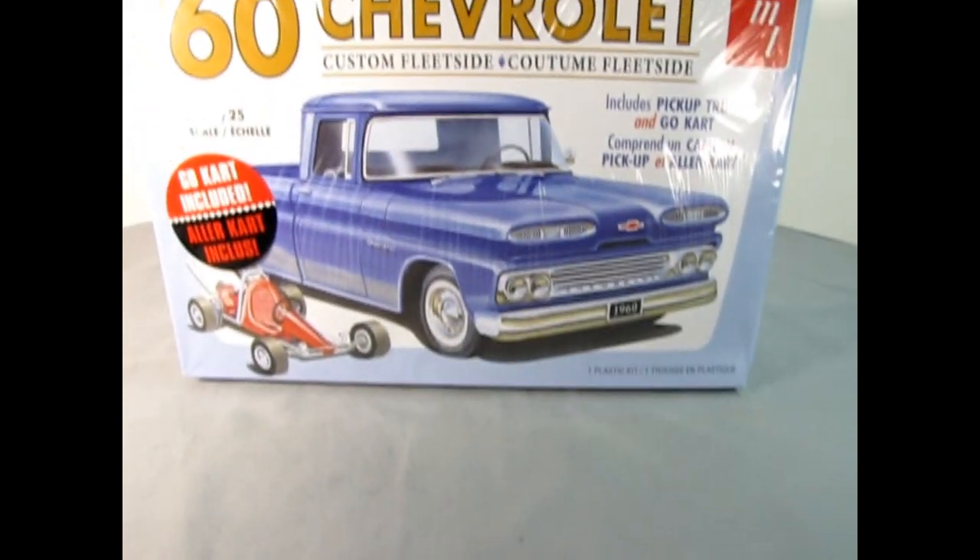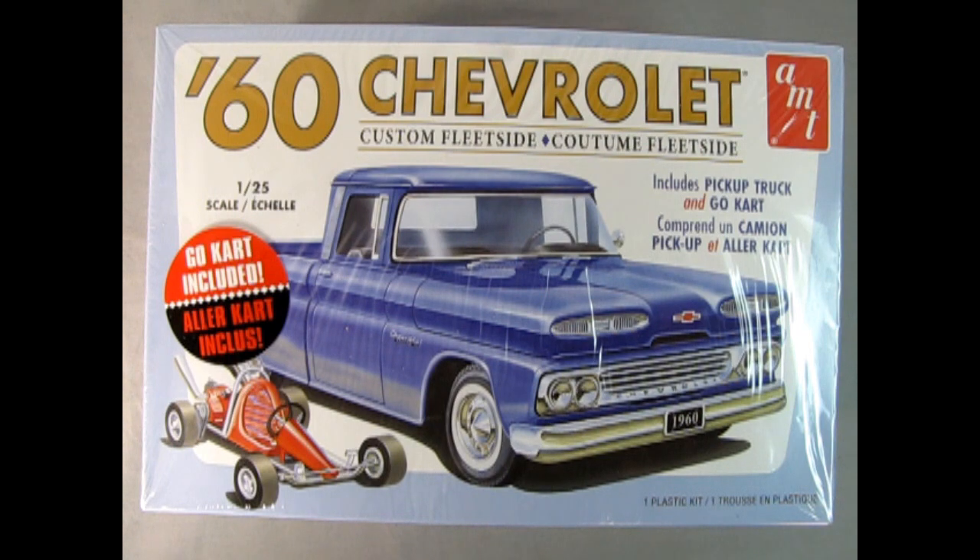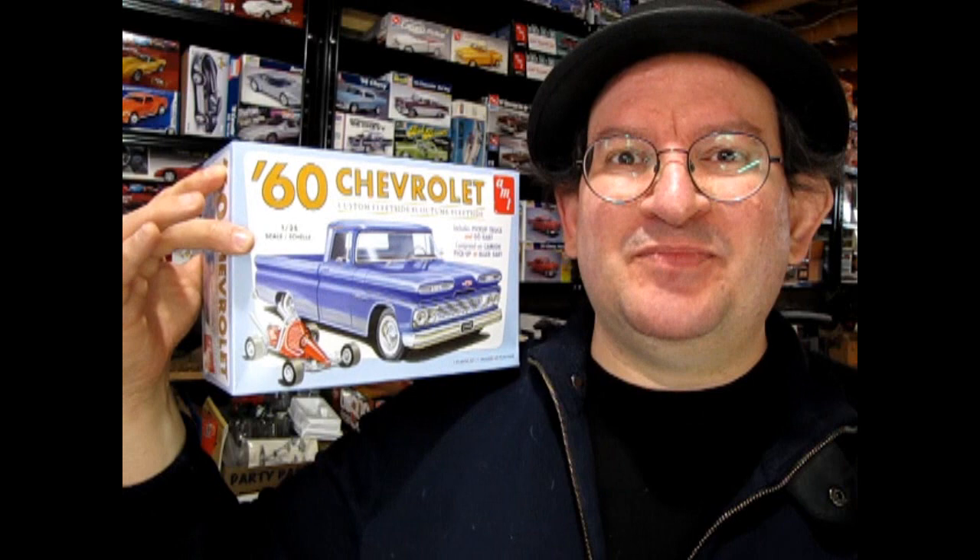Today on the Monster Hobbies Model Car Garage, we will be looking at AMT's 1960s Chevrolet Custom Fleet Side with Go-Kart. So without further ado, hepcats, let's go down to the bench and see the nitty-gritty on this 1960s AMT kitty.